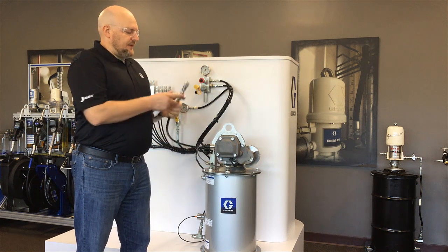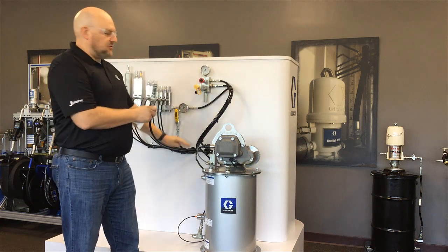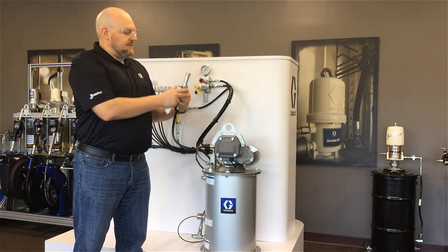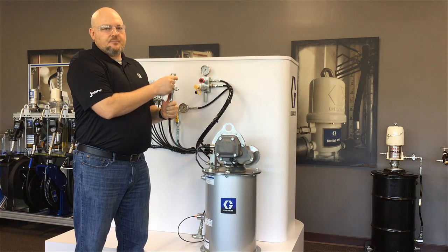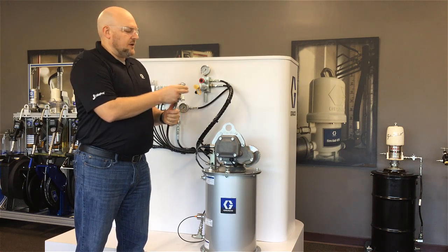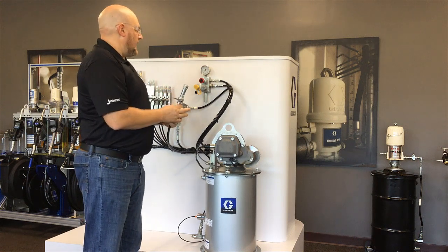One important thing that's really helpful is a ball valve on your grease line. This hose goes back to a barrel pump inside this display case, but this ball valve controls the flow and pressure coming to the coupler. You want to make sure that the coupler is not pressurized when it's not connected, because a pressurized hydraulic coupler cannot be connected or disconnected. This ball valve is keeping the pressure back from our barrel pump right now.